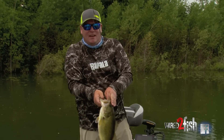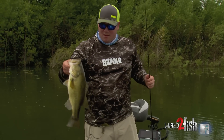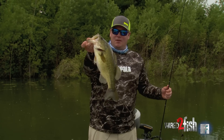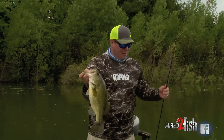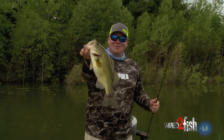Day in and day out, if you can find the bait — whether it's shad, perch, or whatever — but especially bluegills. Bass love bluegills all around the country, especially in the Midwest. Finding a big raft of bluegills like we did, slowing down, throwing a Tokyo rig through it — the proof is in the pudding.